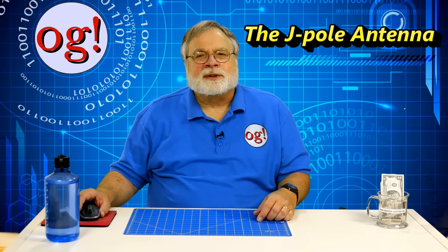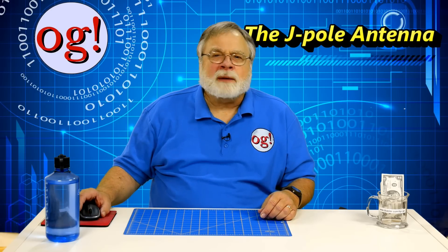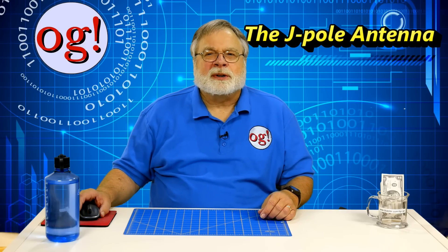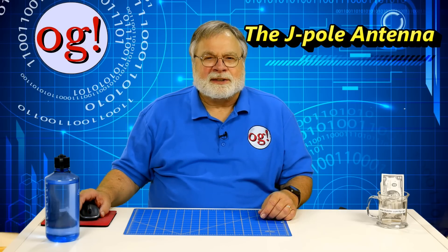Today we're going to continue a discussion about the J-Pole antenna. Way back in episode 36, we looked at the basic 2-meter J-Pole antenna and discussed how it works. One question I've received several times is how to feed it, and that's what this video is about.